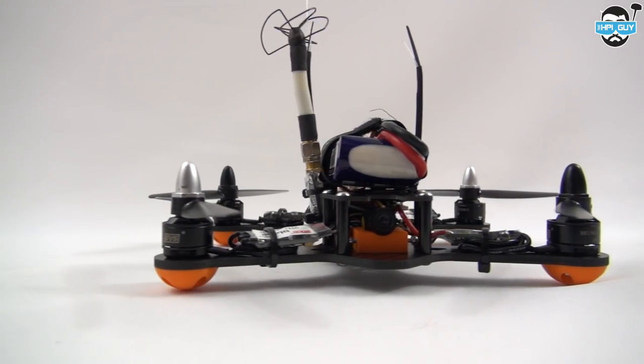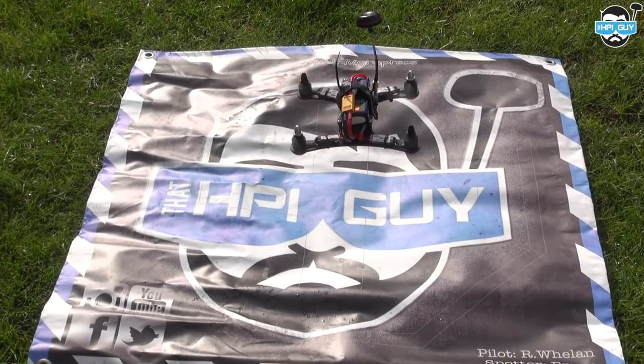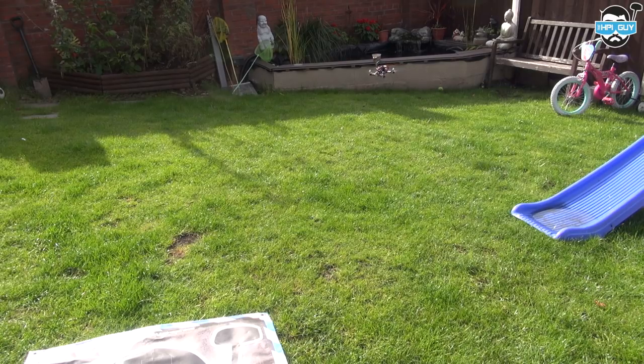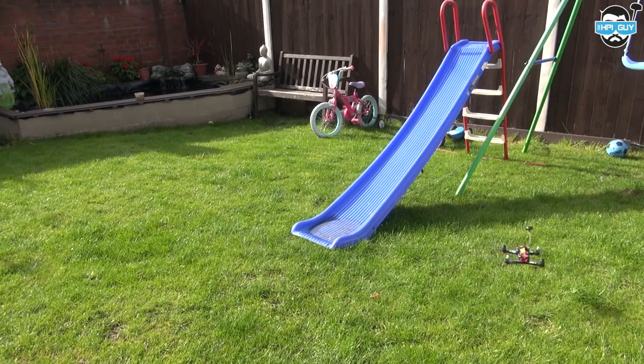So let's take it for its first test fly. This is my first time flying the Killer Baby Bee, and as you can hear, it still needs some tuning. The yaw rate was also set to zero, so that needed to be brought up — what you're seeing there is a full yaw turn. Off camera I've done a little bit of tuning, and now it flies amazing.